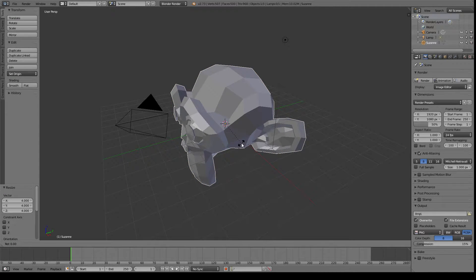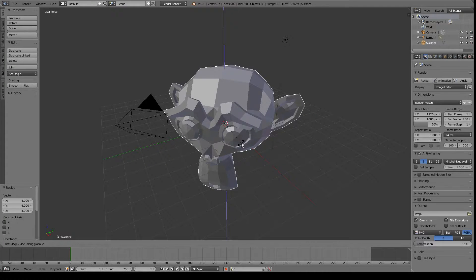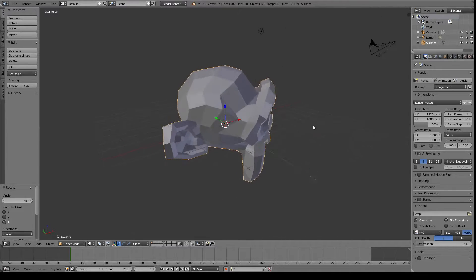I'm going to rotate her now — I'm going to rotate her by 45 degrees on the Z axis by tapping R, then 45, and then Z. There we go, pretty good place to start.